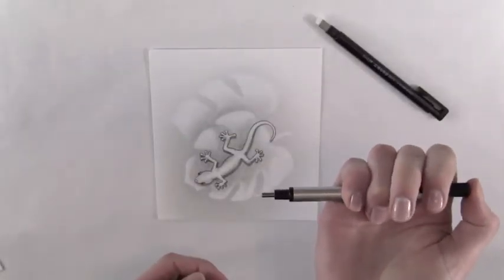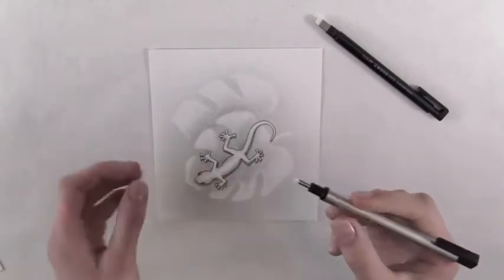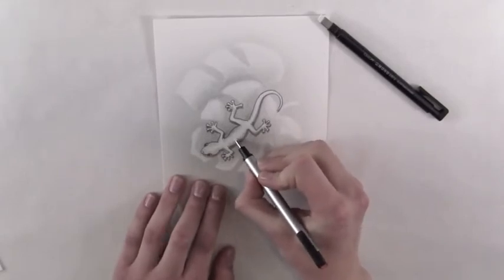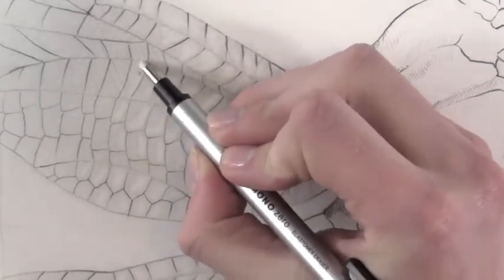Simply depress the push button at the end to adjust the length of the eraser. They are also refillable — again, depress the button at the end and remove the spent eraser, then simply slide in the new eraser.